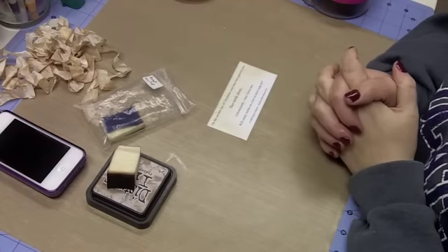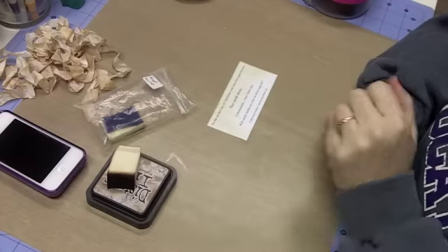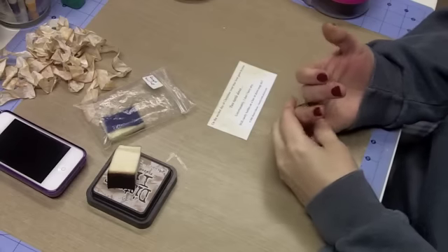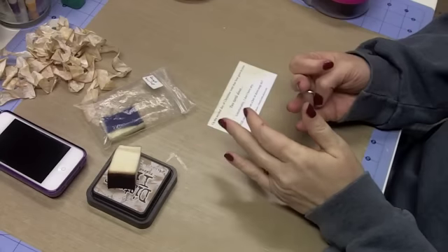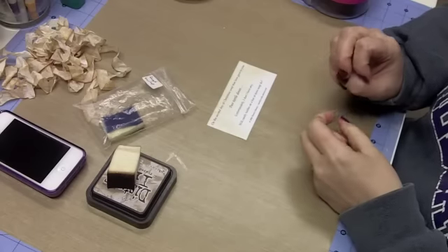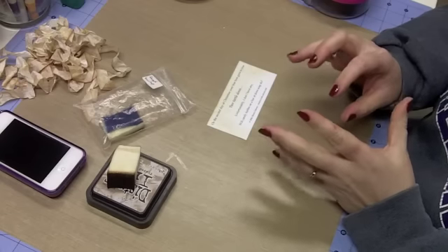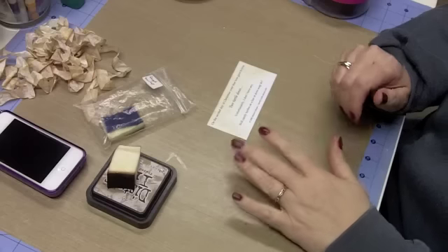Hello everybody, this is Sherri at djsundry.blogspot.com and welcome to day two of the 12 Days of Christmas Tags. I am excited about the tag for today. This tag is very simple. The video shouldn't be very long at all, and there are a few techniques I want to discuss.